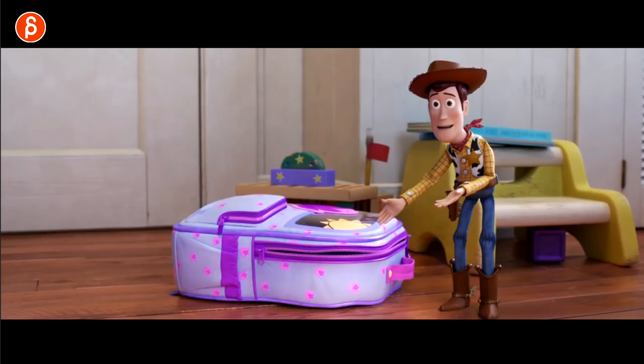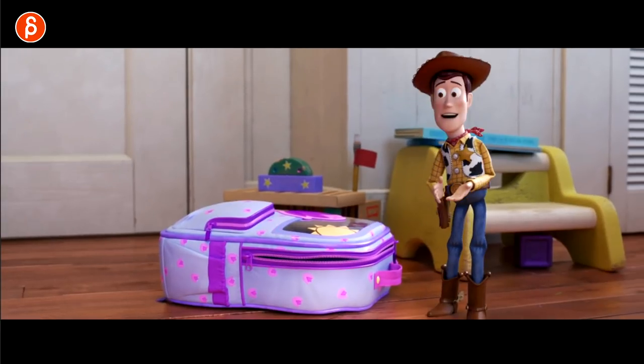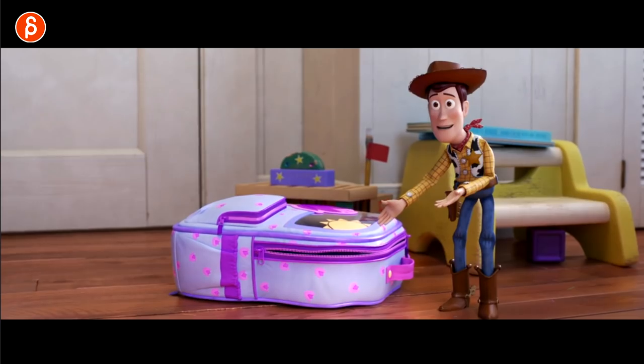The animation is always super cool — it's a Pixar movie after all — but the lighting and the look of this. I'm going to nerd out and just look at just the renders. So cool.